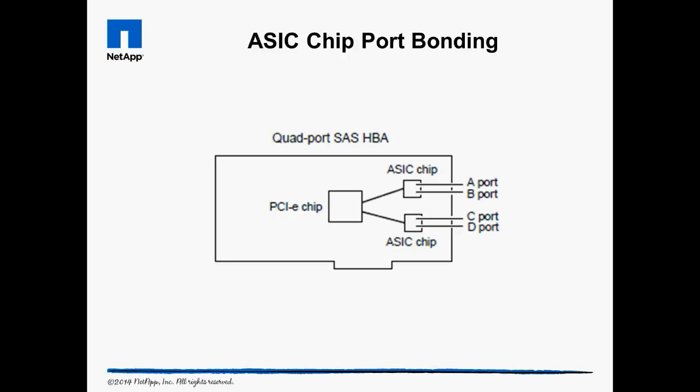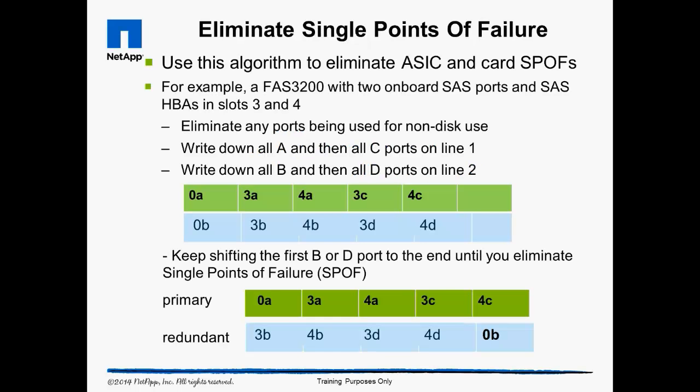This line diagram is representative of a typical HBA or network card. Eliminate Single Points of Failure: because there are hundreds of potential port combinations, NetApp has developed an algorithm for selecting ports to prevent shelf cabling that creates Single Points of Failure, or SPOFs. The first step is to eliminate any ports reserved for other purposes, like connecting fiber channel or SAS tape devices.